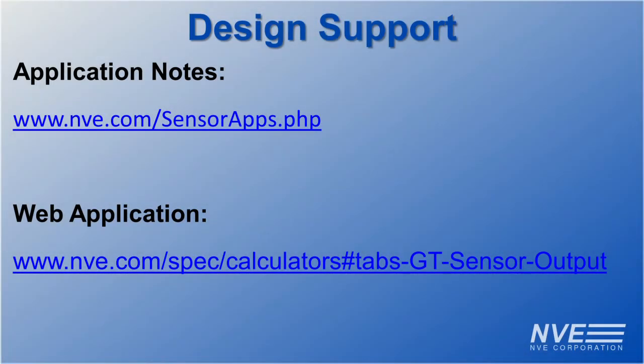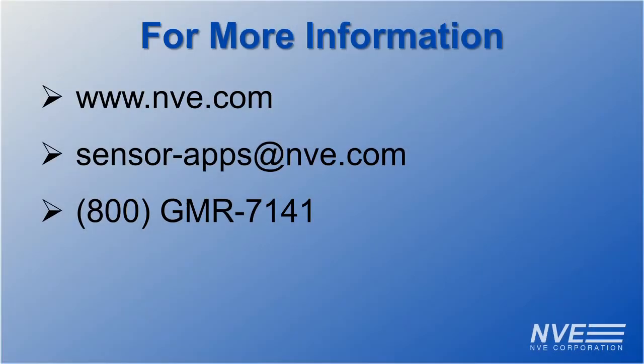Design support is available on our website, as well as data sheets and purchasing information. Click, email, or call for more information or to buy NVE sensors today.